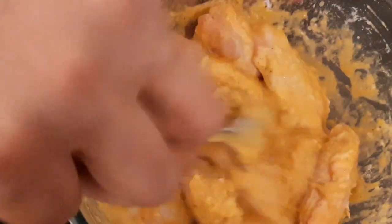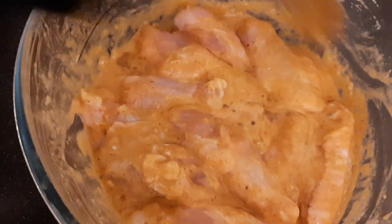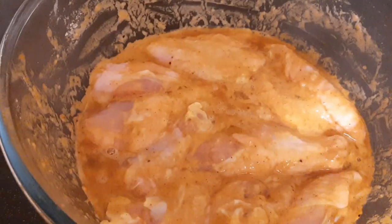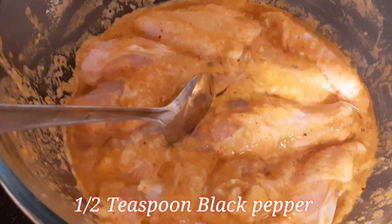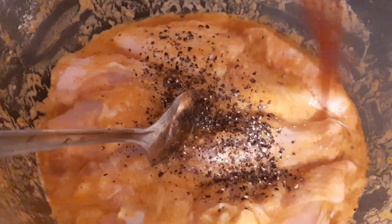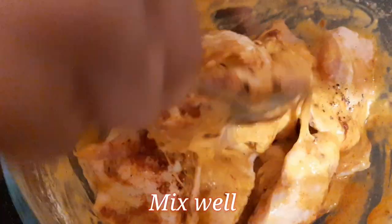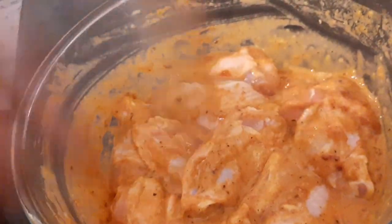That's done. I'm leaving it for about 10 minutes to marinate — you could leave it overnight for better results. While the marinade comes along, I'm also adding ground black pepper, about half a teaspoon, and mixing it in well.